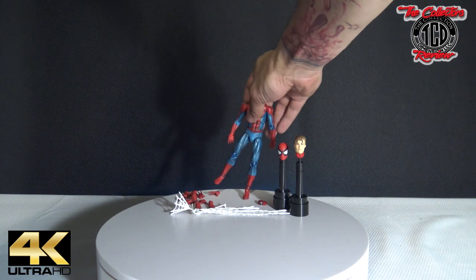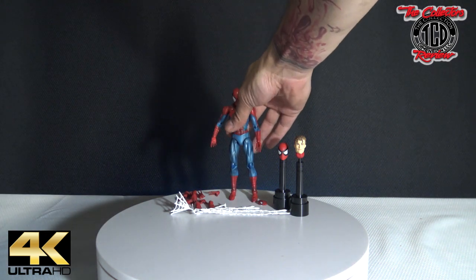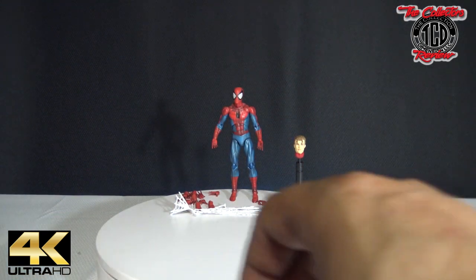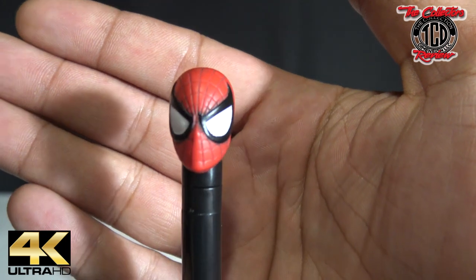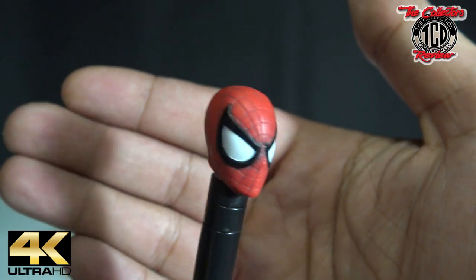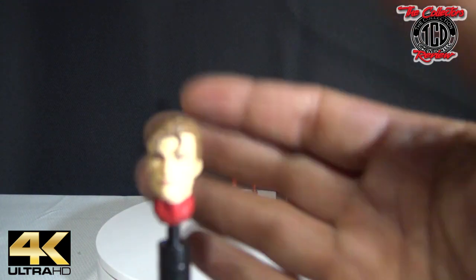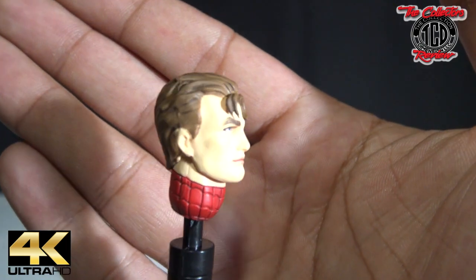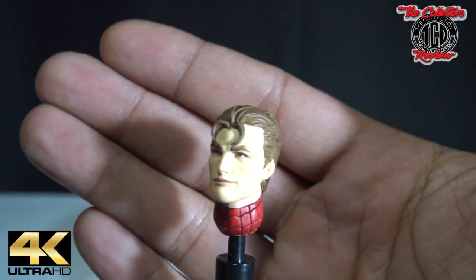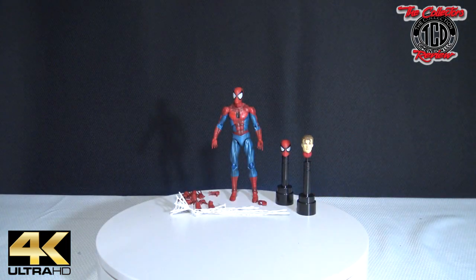Let me bring you in close. This is the Spider-Man head that it comes with — the extra Spider-Man head. And then he comes with a Peter Parker head, no mask. Can't wait to unbox the fake one and see how different they are. I already see plenty of differences in them, so I'll definitely be going through that in the next couple days.